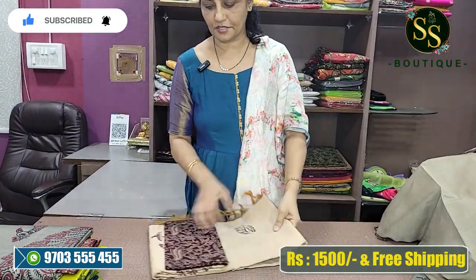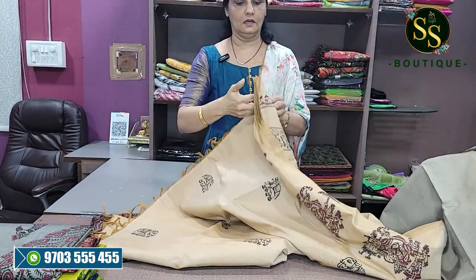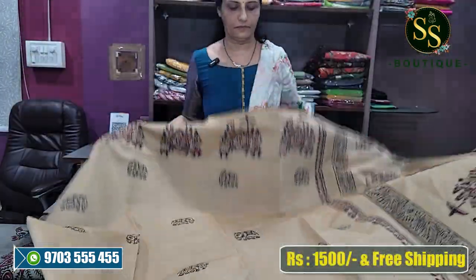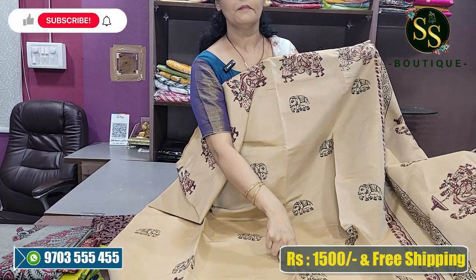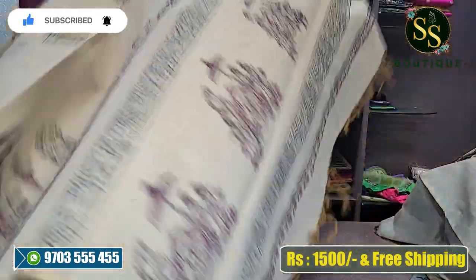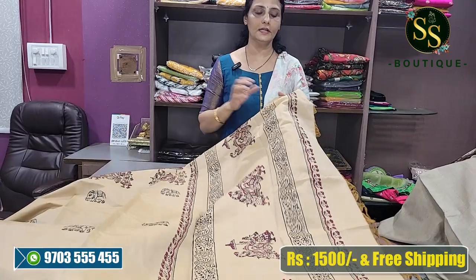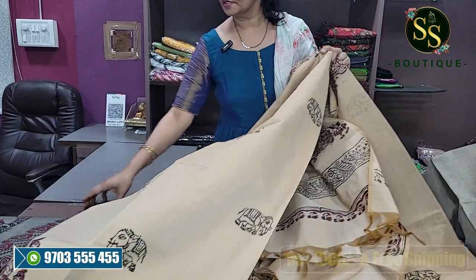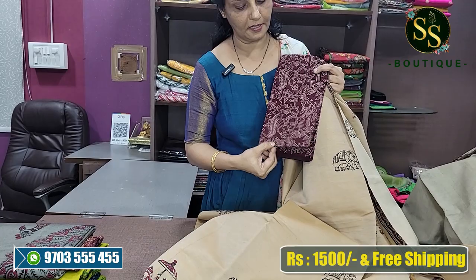Next colour combination is beige and maroon palky design. Elephants and palky design. Here is a pink colour, and the elephant is beautiful. Here is a brown color — they are beautiful. There are different colors. Here is a beautiful running blouse, and on top of that, the extra blouse is also maroon and black fabric with painting.